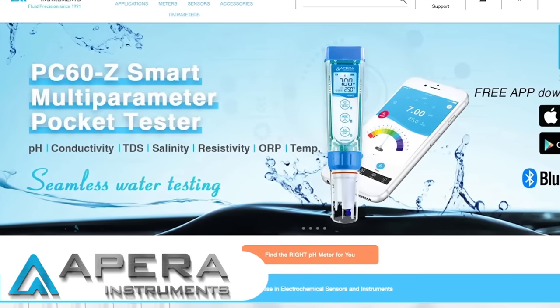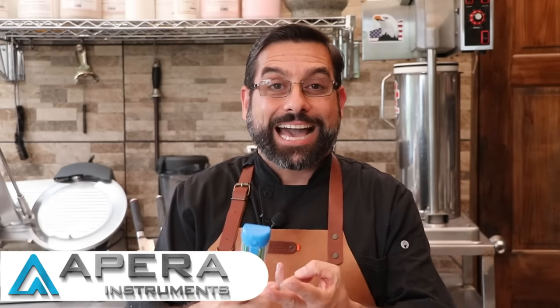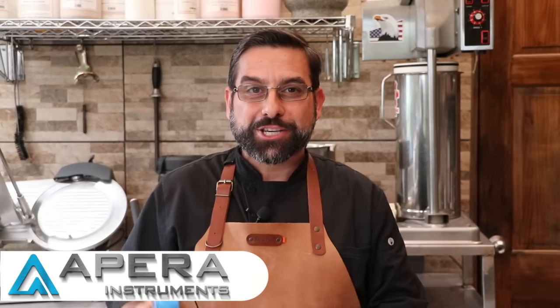Which brings us to today's sponsor, Apera Instruments. Apera Instruments is the manufacturer of high quality electrochemical instruments and sensors that measure everything from pH, salinity, total dissolved solids, dissolved oxygen — you name it. The product that I use most from Apera Instruments is their pocket pH meter. It is reliable, accurate, and it's kind of like your insurance policy to make sure that you don't get anyone sick.